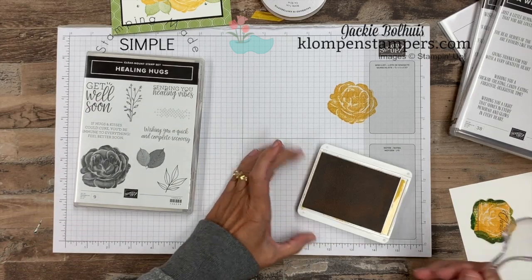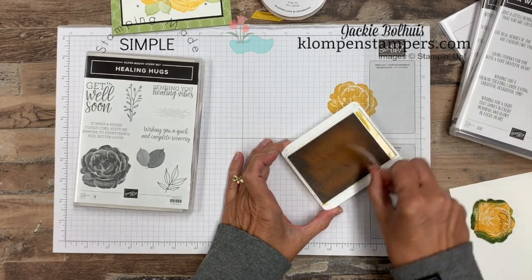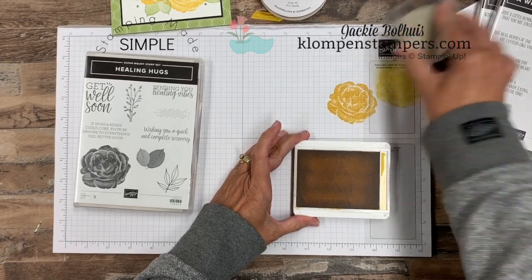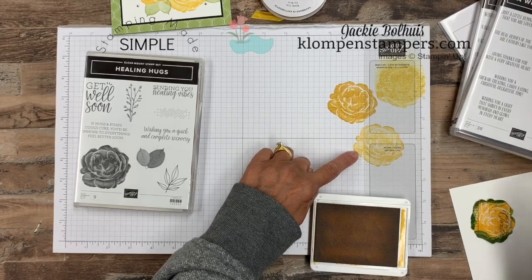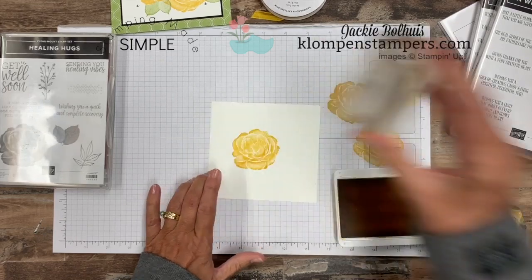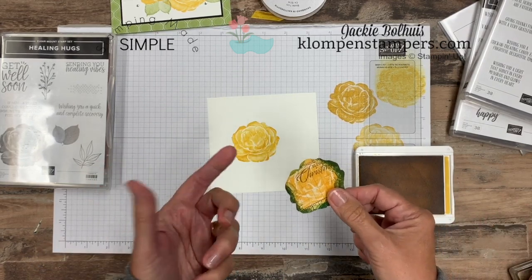I call it my spoon trick. Whenever I have these distinctive or very detailed stamps, I like to take just a spoon and push the ink off to the side — push it that way, push it this way. The ink is really staying in the pad and it'll eventually all migrate to the middle, but let's just wipe some of this off. Now you'll see the difference — when I stamp, look at how much lighter that is and you just get that detail. For our rose image, I actually stamped it twice. I stamped the first one and then did a little technique called masking.